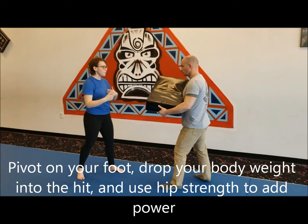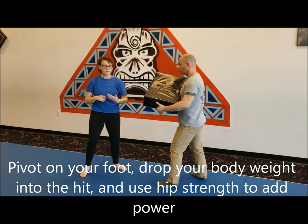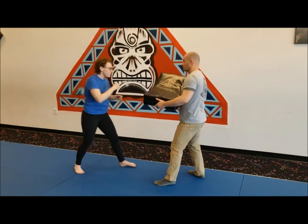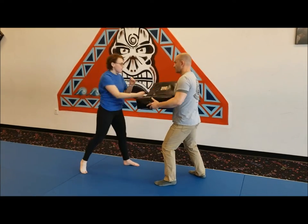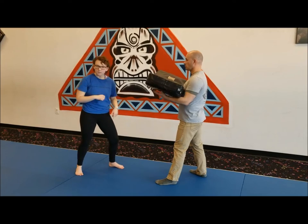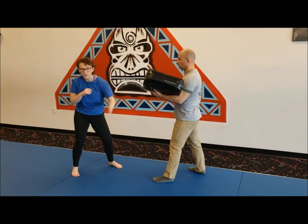I'll do a couple reps yelling just to show you. Get back! Now for the left side, it's the same thing. Keep your left foot in front, use that left foot to pivot, and put your body weight into it. Get back!